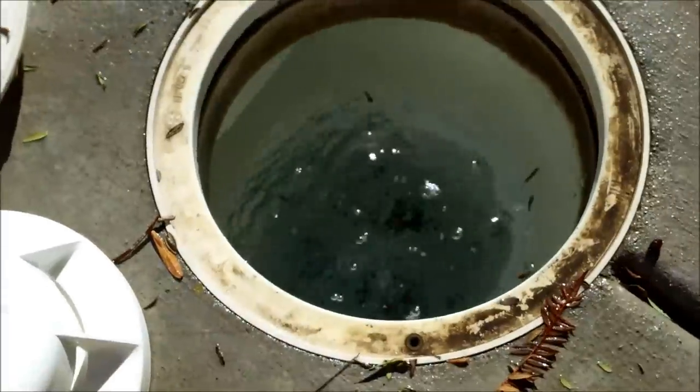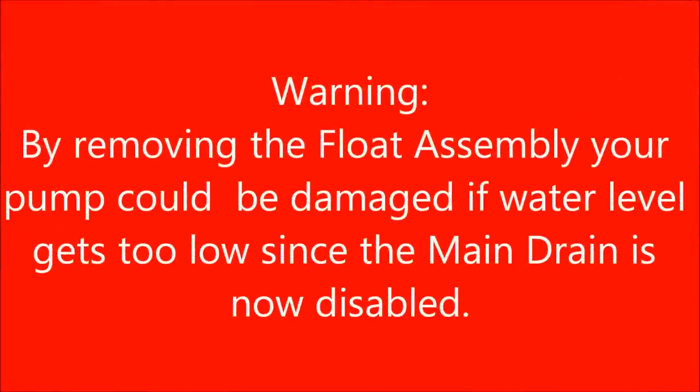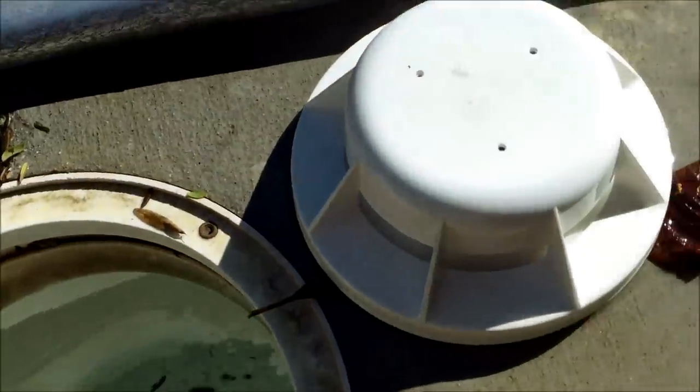Just make sure your water level stays good — you don't want your pump burning out. Simply by removing it from the skimmer, you've deactivated the main drain and your cleaner won't get stuck.